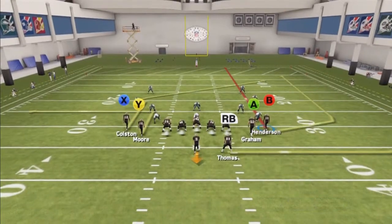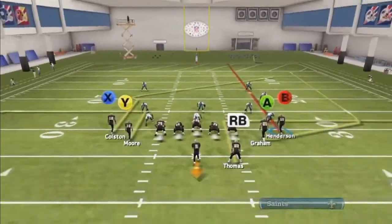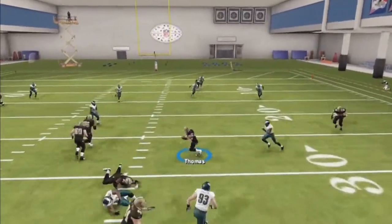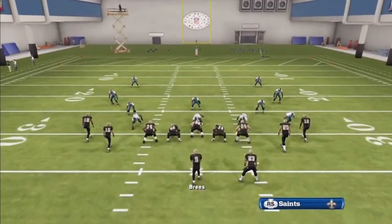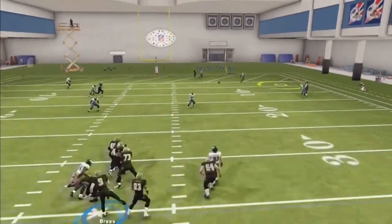Now lastly, what you can do is put the running back on an out route. If they are not blitzing anybody, put the running back on an out route if you don't want to block him. And then every now and then you can get this A receiver once he develops deep, just like that. Use a catch.